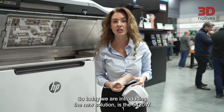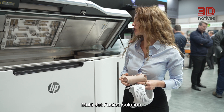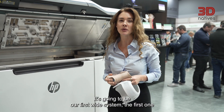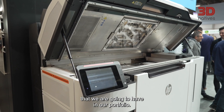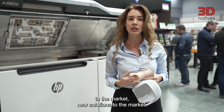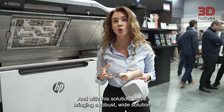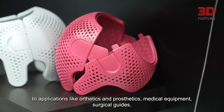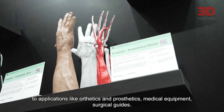Today we are introducing the new solution: the 5420W Multi Jet Fusion. It's going to be our first wide system in our portfolio. Essentially, what we want to do is bring new excitement and new solutions to the market. With this solution we are bringing a robust wide-format system for applications like orthotics and prosthetics, medical equipment, and surgical guides.